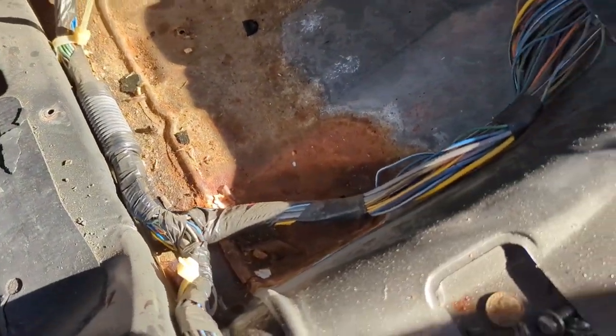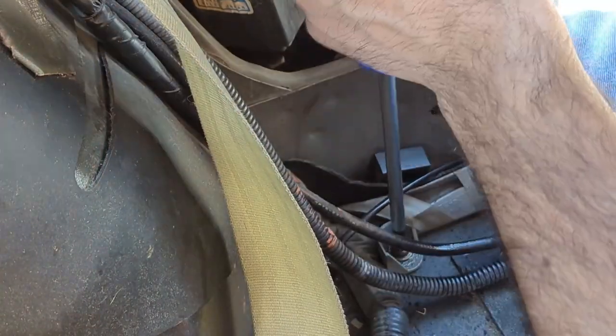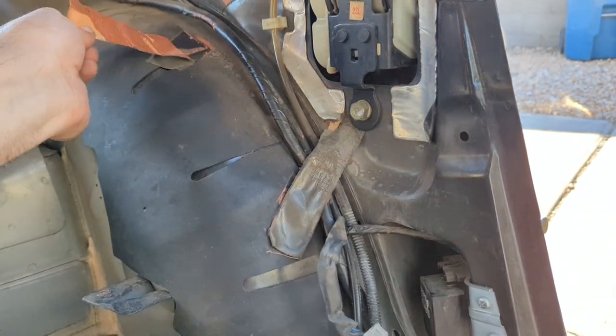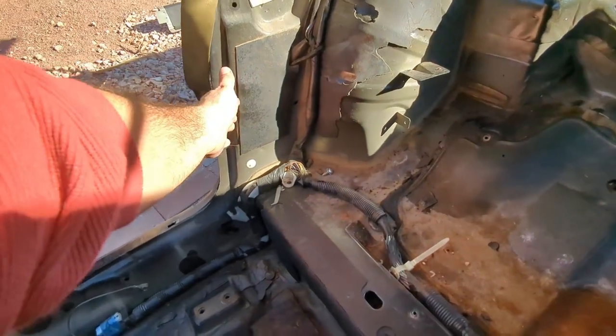Before we get this piece out, let's go ahead and remove the wiring. This wire is interesting — maybe this wire is from the duct tape. It's so old, so old. Or maybe it's a fan motor timer. Let's see what's behind door number one.